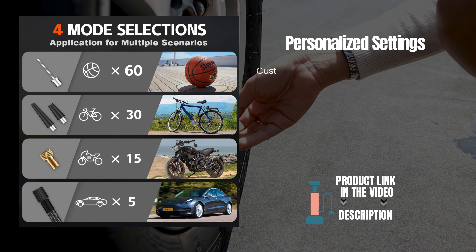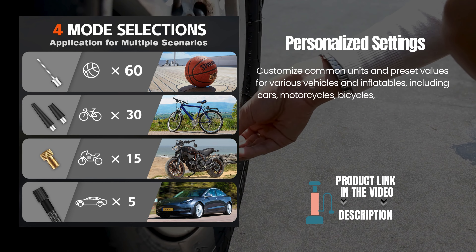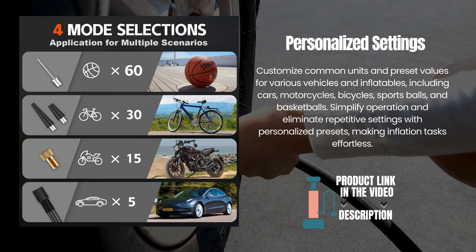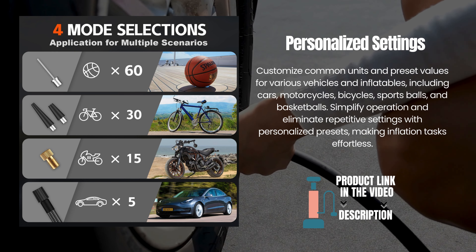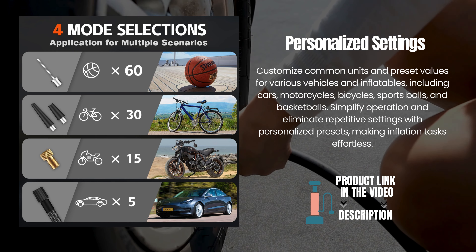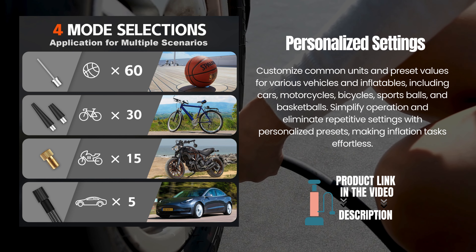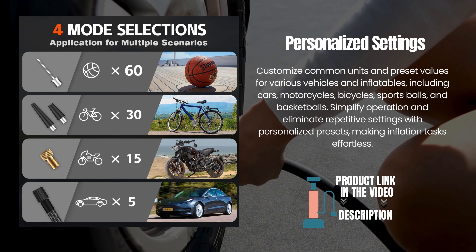Personalized settings. Customize common units and preset values for various vehicles and inflatables, including cars, motorcycles, bicycles, sports balls, and basketballs. Simplify operation and eliminate repetitive settings with personalized presets, making inflation tasks effortless.